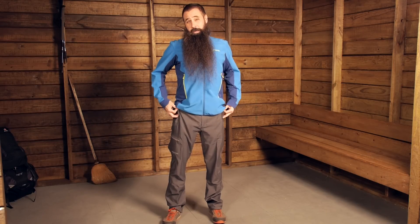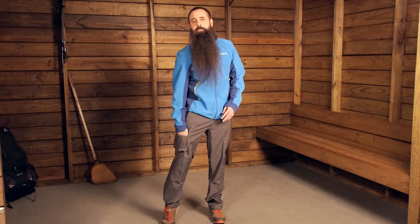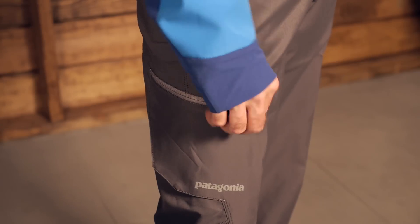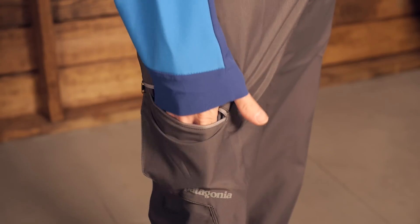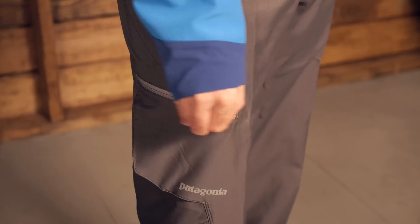There is a zippered rear pocket as well, and a small zippered upper thigh pocket with a little bellowing that gives it more room. The positioning is well thought out — if you are wearing this as a climbing pant with a harness on, you can still access that pocket easily.